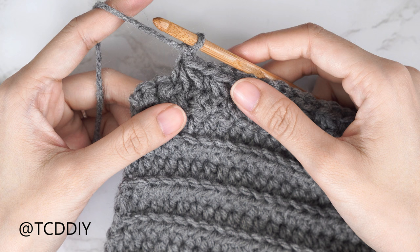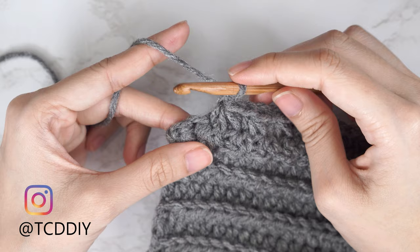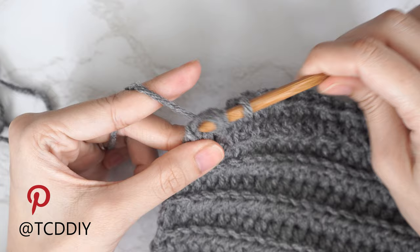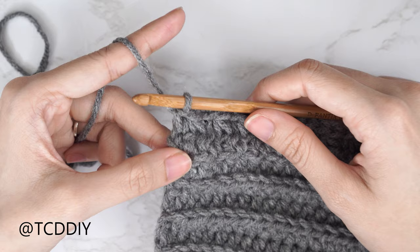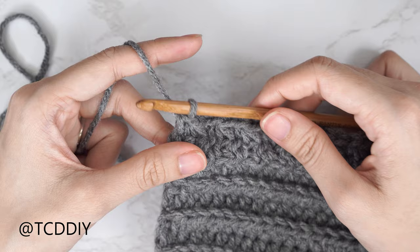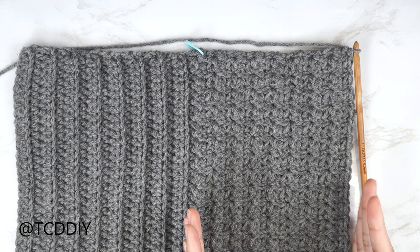When two stitches remain, work the final trinity stitch: insert into the last stitch the previous worked into, pull through the next two stitches, yarn over pull through all four, then single crochet into that last stitch for an even edge. Continue with no increases and no decreases until the side panel is done. I'm back with my trinity stitch rows — a total of 16 rows, width of about 6 inches or 15 centimeters, giving a total width of about 13 and a half inches or 34 centimeters.